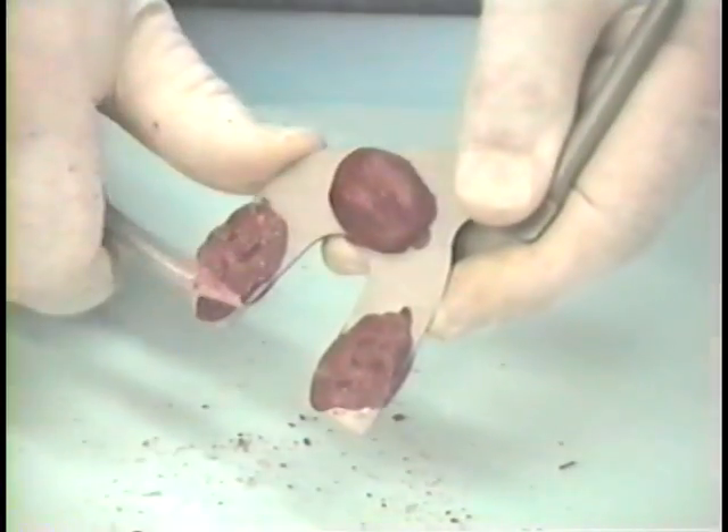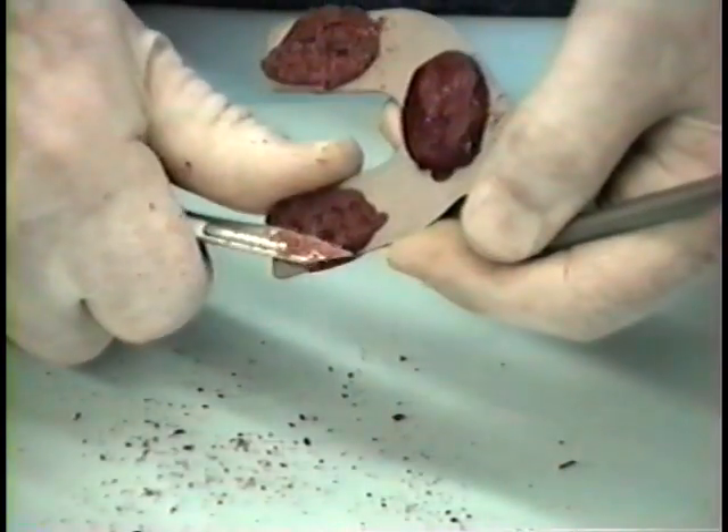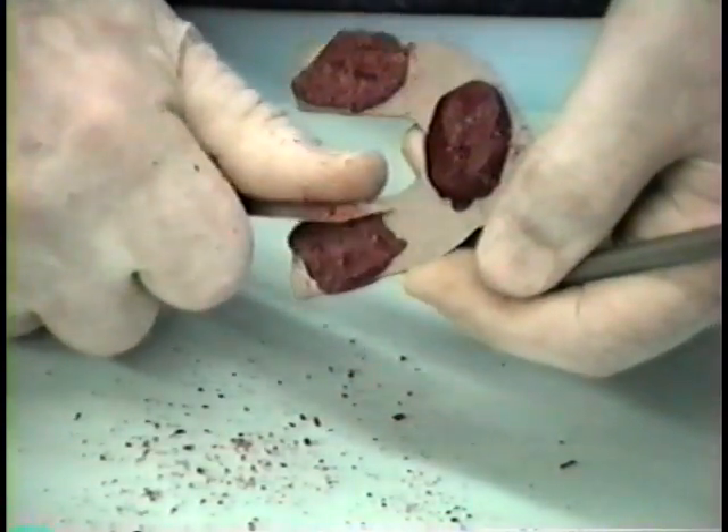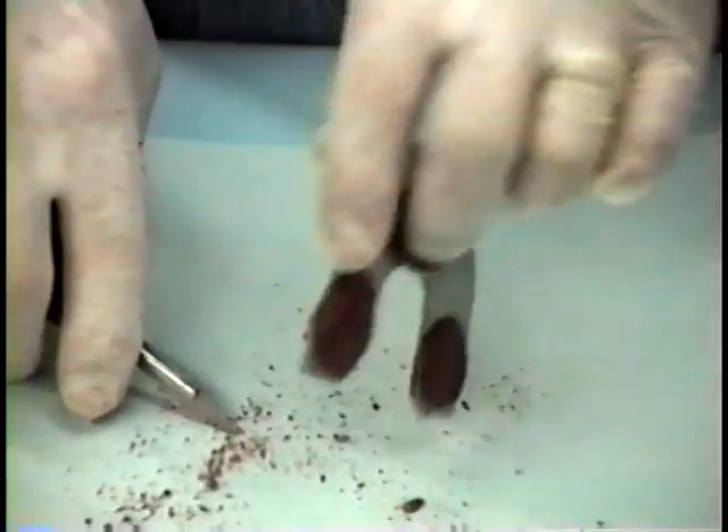Cut back excess compound with a sharp Bard Parker knife, leaving no more than one millimeter impressions of teeth. Also cut back distal extension edentulous areas, leaving only the area of ridge with dense attached gingiva.